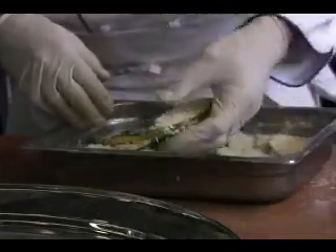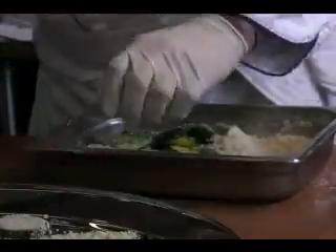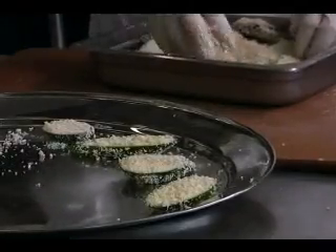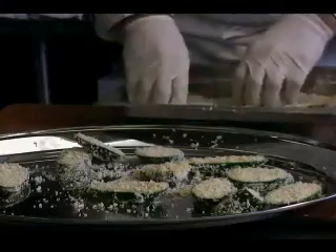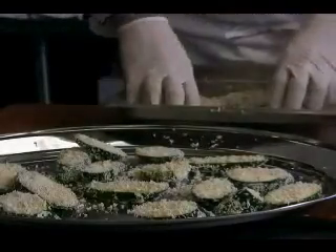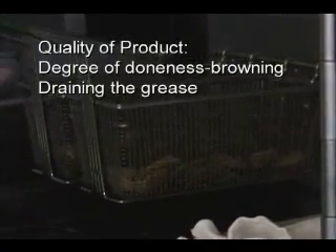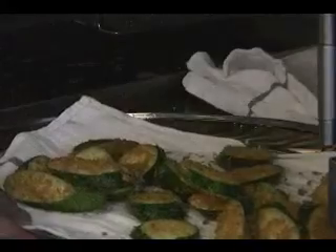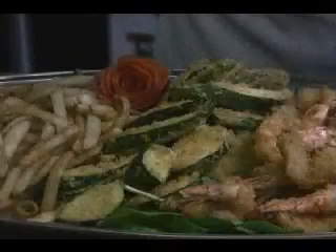I am using panko breadcrumbs — it's a coarser, Japanese style breadcrumb. I'm coating the zucchini. It's a light coating; I could double bread them, use a different breadcrumb, or use a batter, but I chose this lighter panko style Japanese breading. I'm covering all sides of the zucchini, which is uniform in shape, and dropping them into a 350 to 360 degree fryer. They come out golden brown and you can see the zucchini right through the breadcrumb. Make sure you drain it well — let it hang over the frying vat — there's a very thin layer of breading adhered to the zucchini.